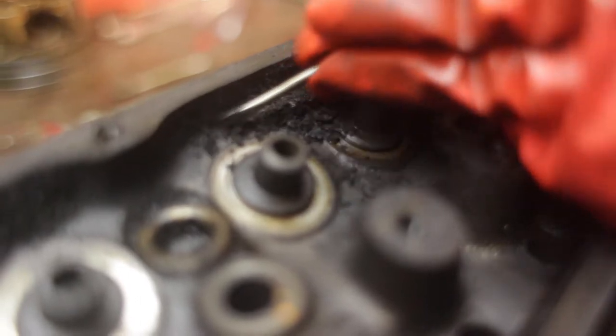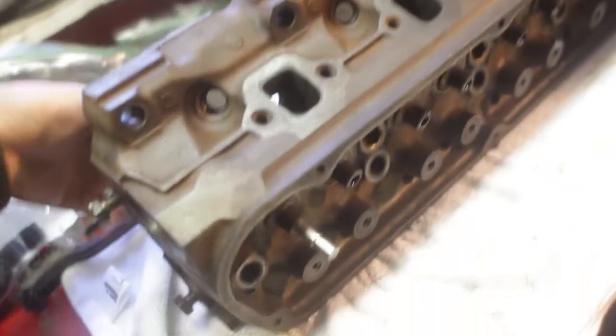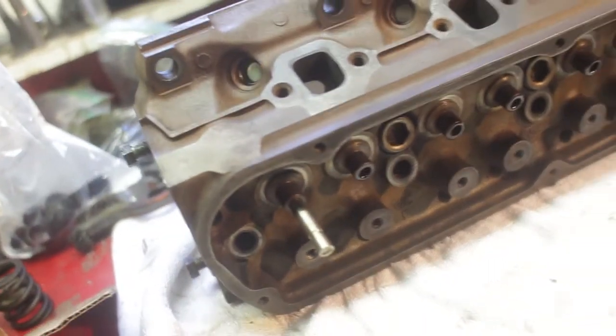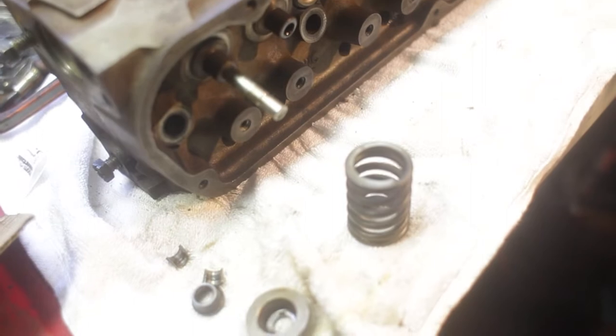We got the head all cleaned up and it's time to put it all back together. Got the first valve just pushed through — we dip the valve stem in oil, also put some into the hole, and then push the valve through. Next up we just take the spring, the hat, and the retainer clips — basically the reverse of disassembly. We'll let Faith loose on that, go kick back and drink a couple cold ones, come back in five minutes and they'll probably be done.